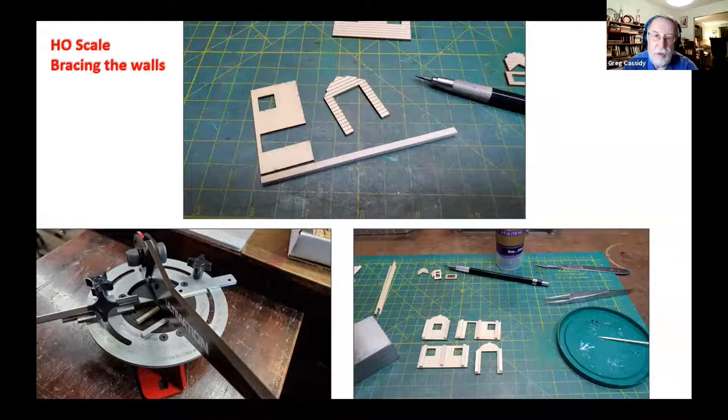One of the things noticed in the HO scale kit is the walls are nice and thick, and since it's not clapboard, there's going to be very little warping. So not a lot of bracing was needed, because a light paint was going to be applied. If you were going to be doing heavy staining, you might want to put a little more bracing on. The bracing was glued on, and then a small piece of bracing was put over the two doorways just to strengthen them.